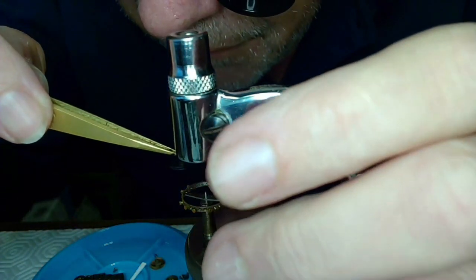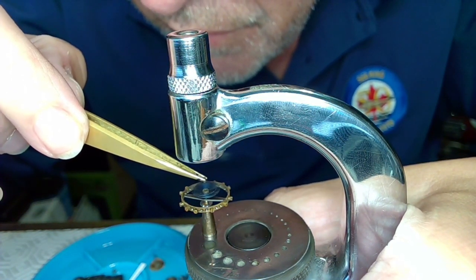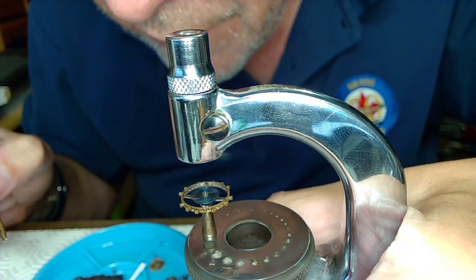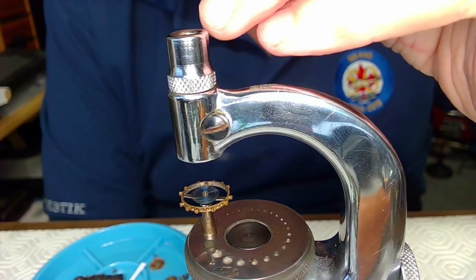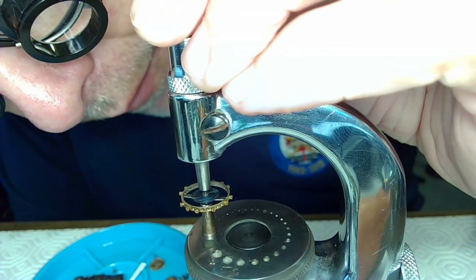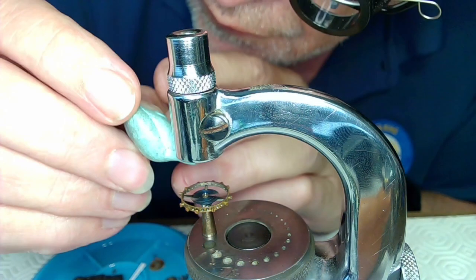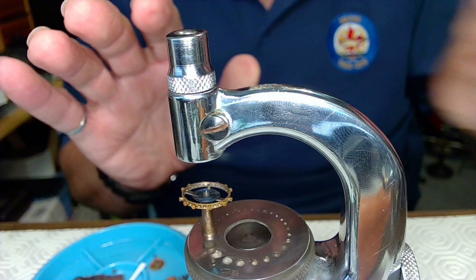When I place the hairspring down now and rotate it, that is absolutely perfect — it's lined up really well. I can probably use just one of these stakes to push this down. I'd like it to be well seated. There we go, that's in there now. Let me just tap the top of this — that's in place now.